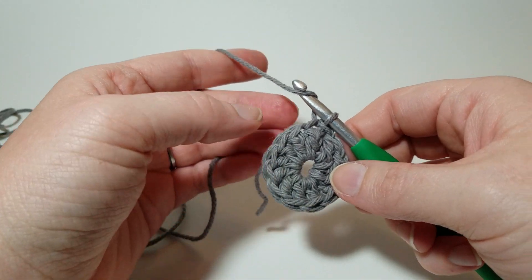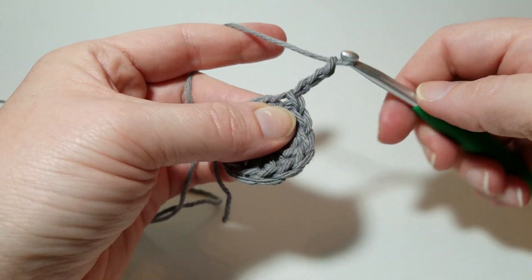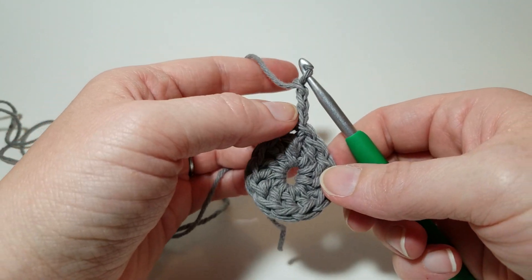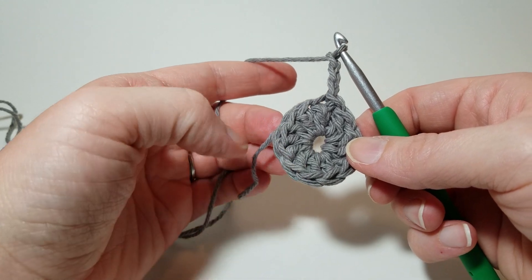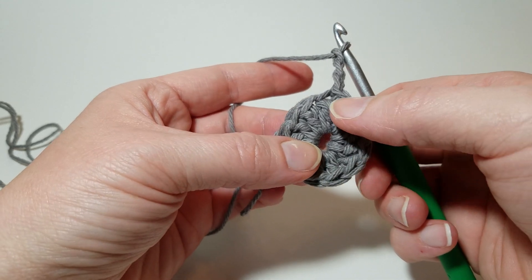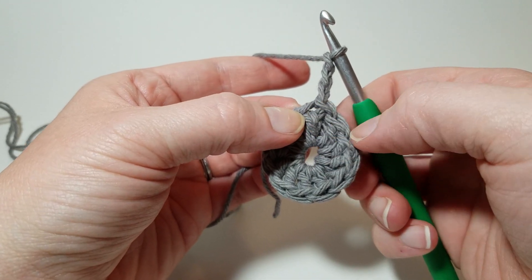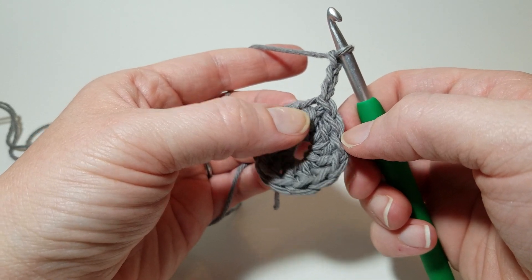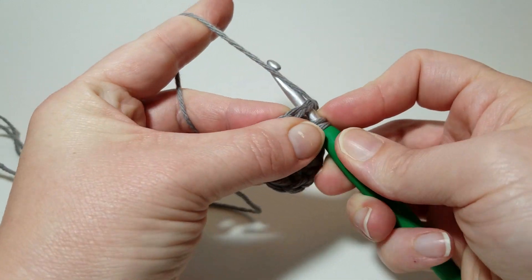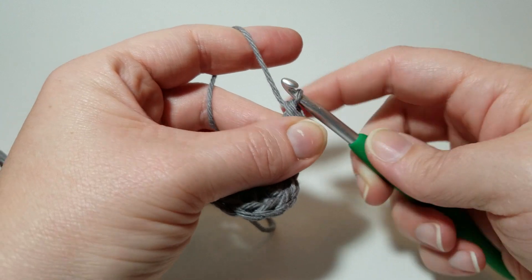From here you're going to chain three — one, two, three — and now you're going to do two double crochets in every stitch around. Two times 12 is 24, so at the end you're going to have 24 stitches, and you're going to work two in this same stitch as well. For a double: yarn over, go in, yarn over, come back out, yarn over, pull through two, yarn over, pull through two.